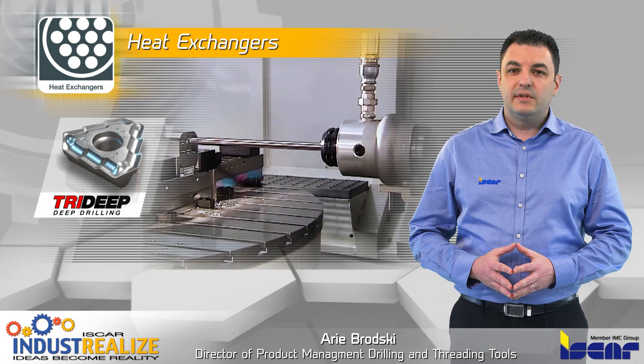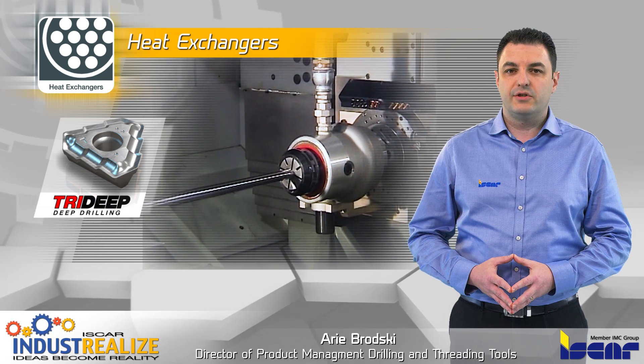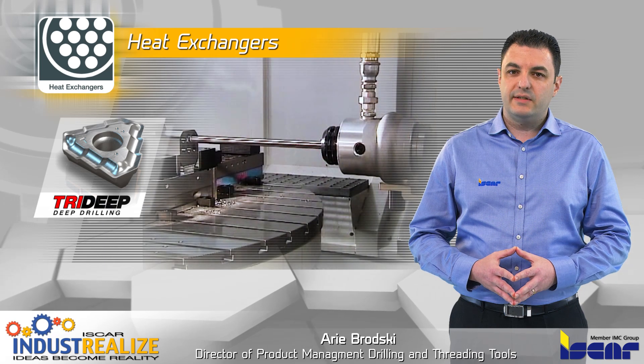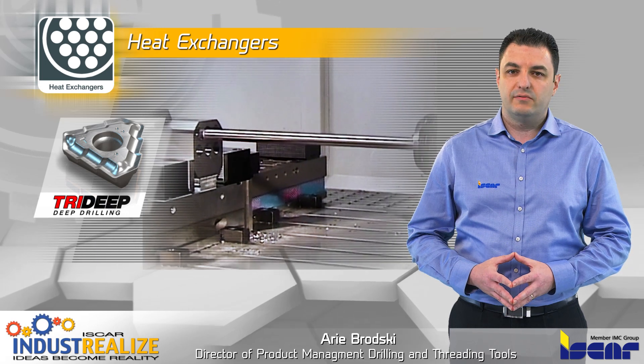The Iskar deep drill hole drilling system is used for solid drilling in a single operation. The system is available with brazed drills for short production operations, or with indexable drills for high production volume.